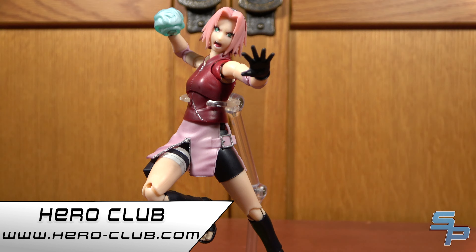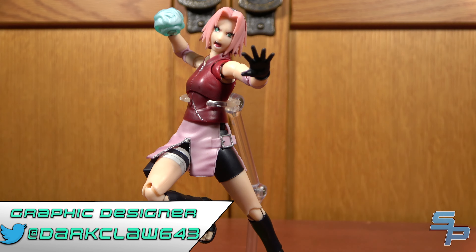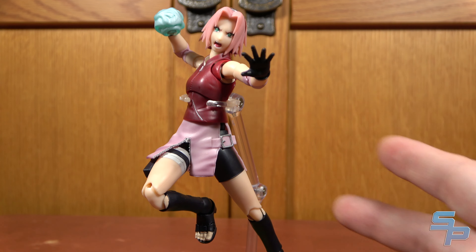Be sure to check out HeroClub at Hero-Club.com for news and more, and my awesome graphic designer on Twitter at DarkClaw643. Until next time, this is Sanad saying goodbye.